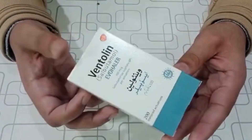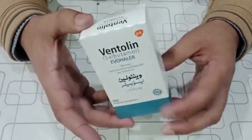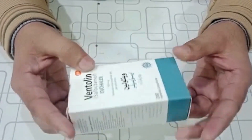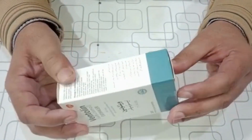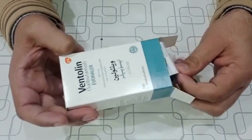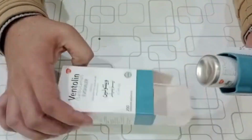Ventolin Everhaler provides short-acting 4–6 hour bronchodilation with fast onset within 5 minutes in reversible airways obstruction. It is particularly suitable for the relief and prevention of asthma symptoms, and it is indicated in adults, adolescents, and children aged 4 to 11 years.